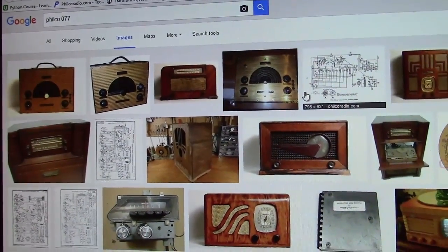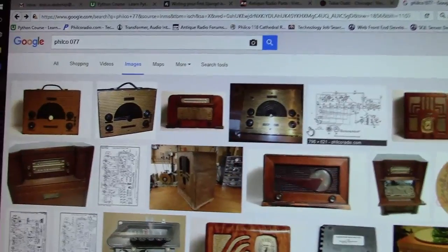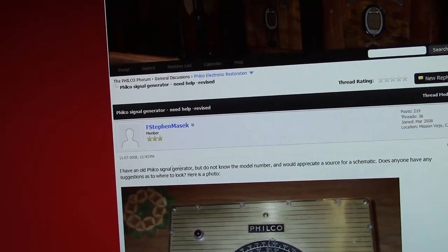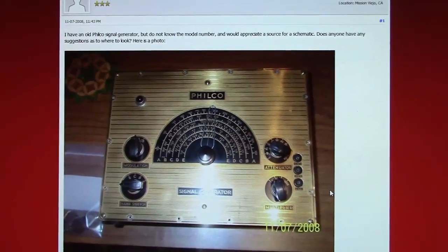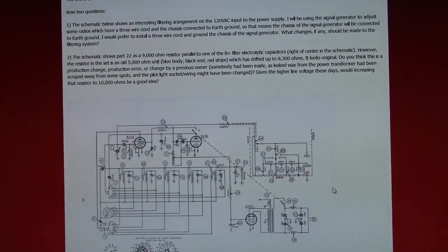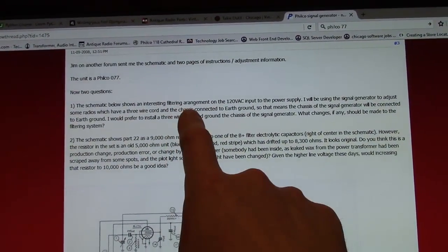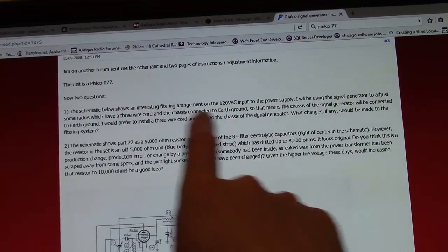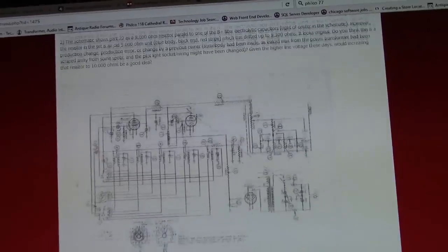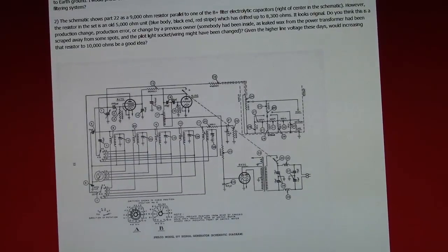I dug through my memory and was pretty sure this was a Philco 077, and sure enough a Google image search confirmed it right away — several examples popped up, including one that leads to a thread on the Philco forum, which I think I may have read back in 2008, and that's where I first learned about this. The thread included a schematic. There's some discussion of an interesting filter arrangement on the 120-volt AC input, and some concerns about the ground, but the discussion trails off there.